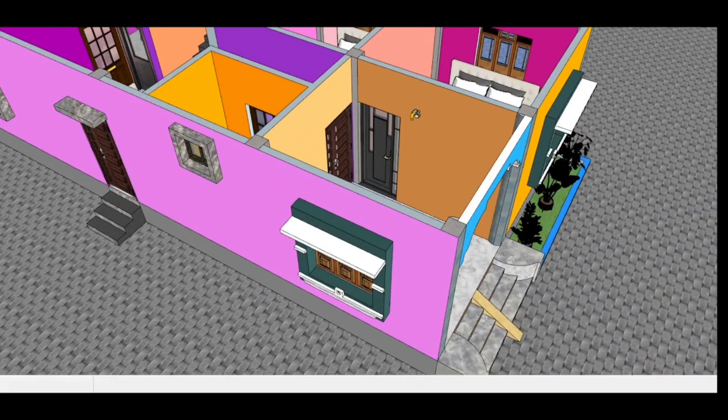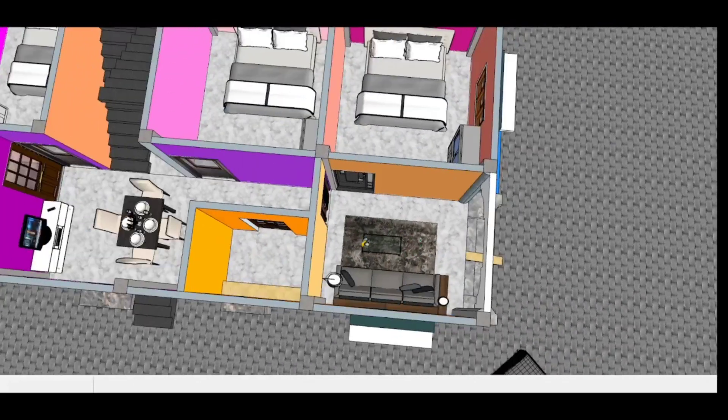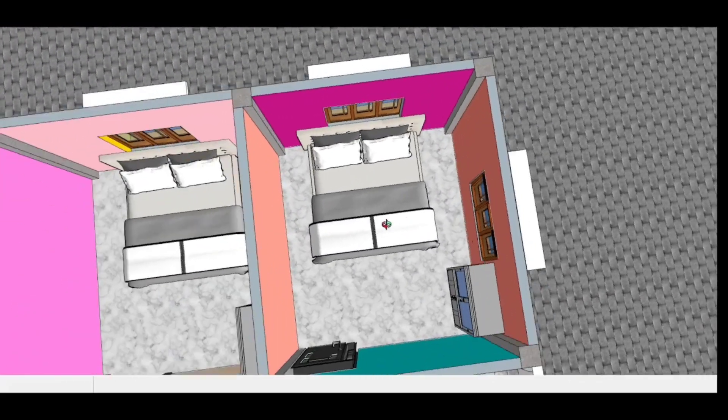You can go to the guest room. You can see the guest room here — it is a very good guest room.